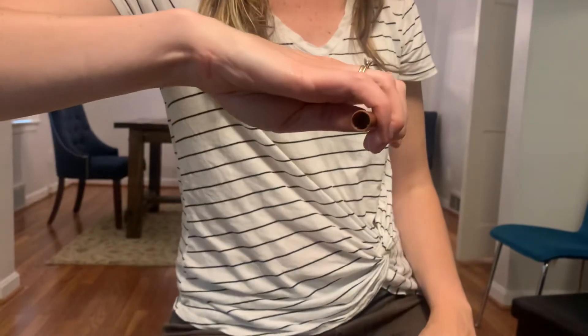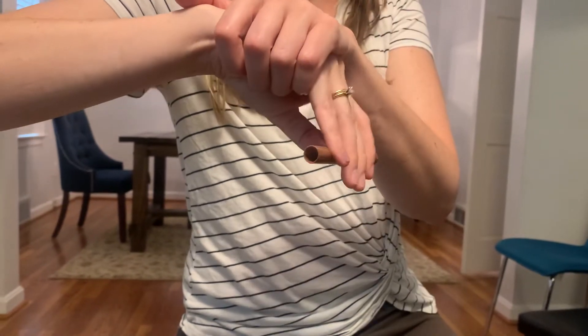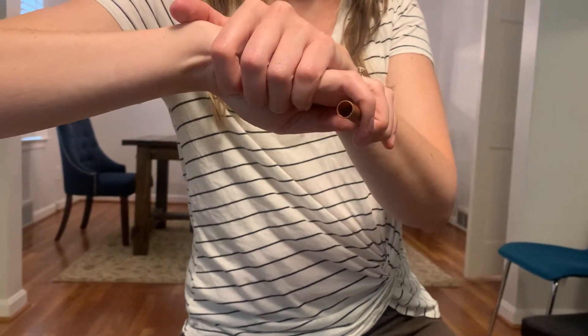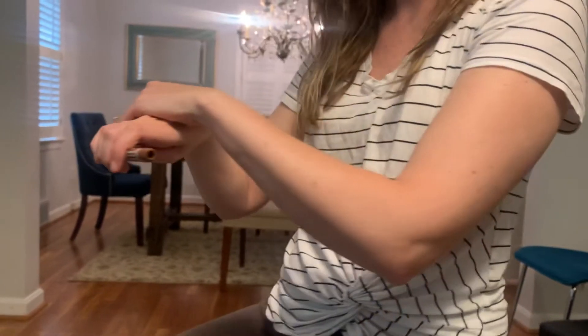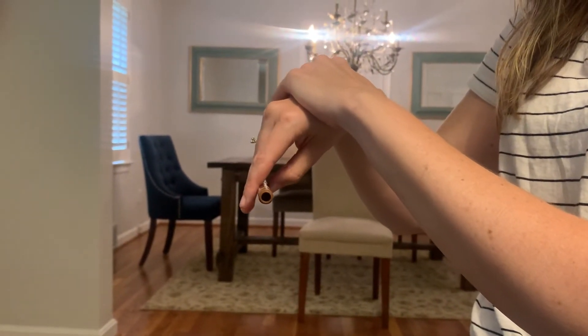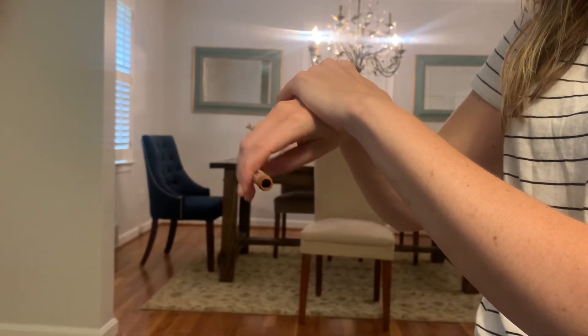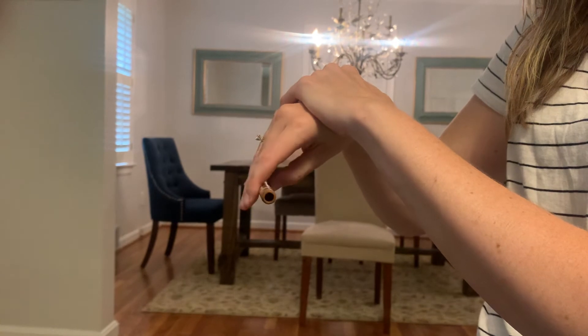Side angle. Long fingers, short fingers. Dip your fingers, raise your fingers. Short fingers, long fingers. Dip, raise. Dip, raise.